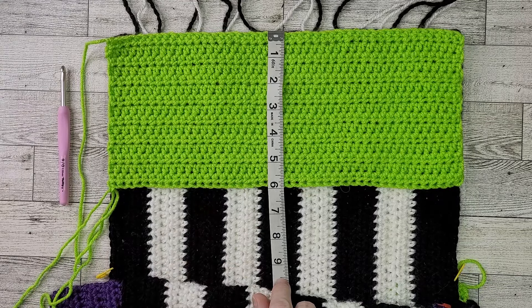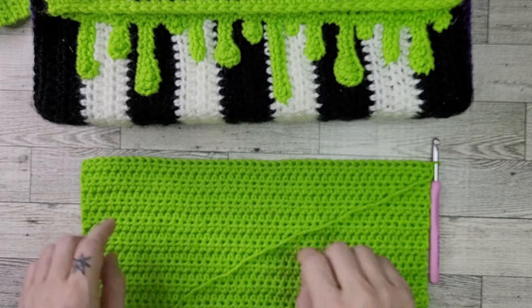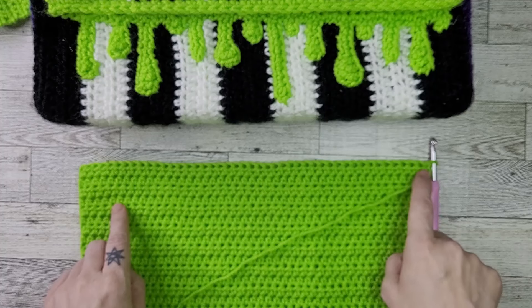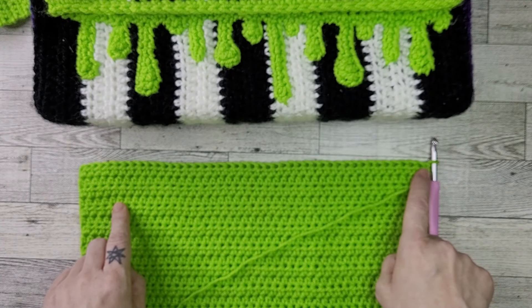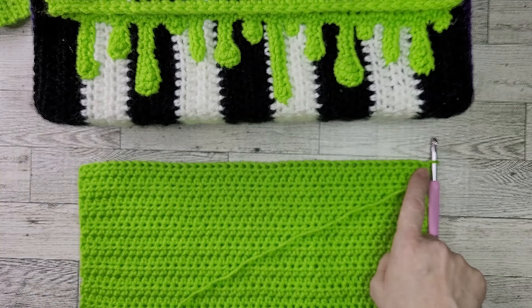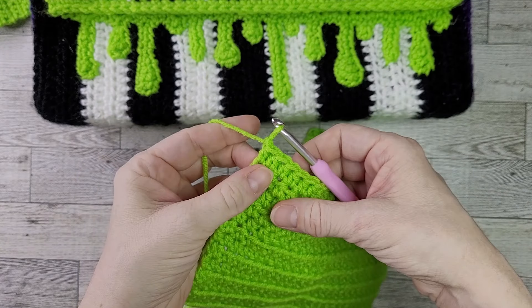Once your pocket panel is the correct length, it's time to create our slime drip trim. This is accomplished by chaining and placing stitches into each chain to form the drip shape, then anchoring the slime drips to the main panel. I've placed a finished bag here so we can see what the slime drips look like. You're welcome to make your own custom slime drip pattern or follow exactly what I did. If your bag is a different length than mine, you'll need to alter the number and pattern of drips to fit your bag width.